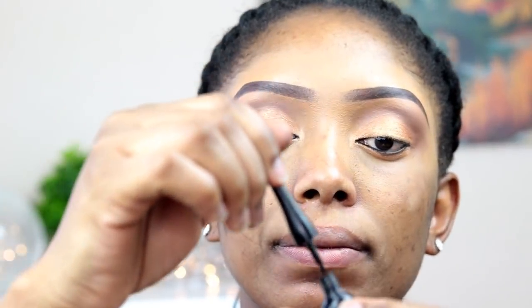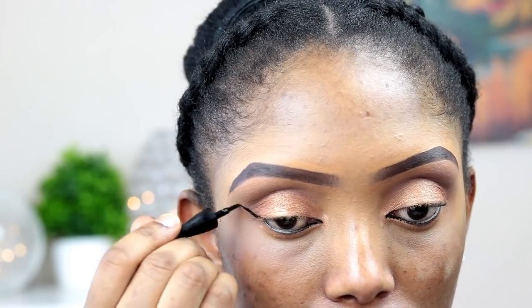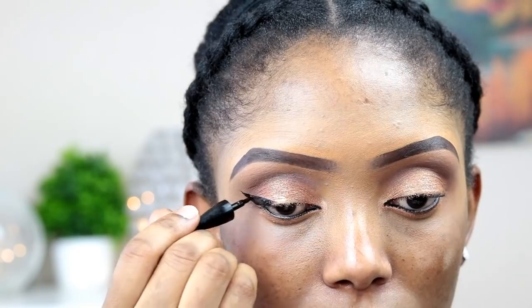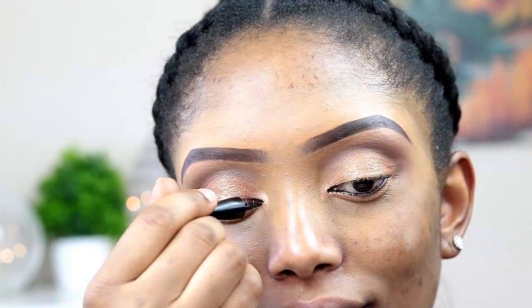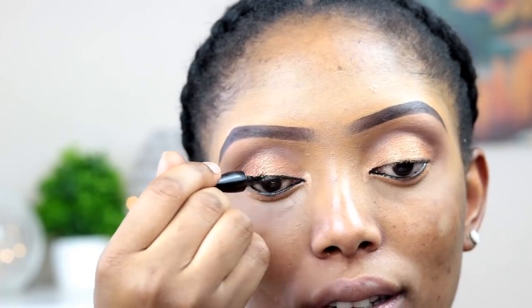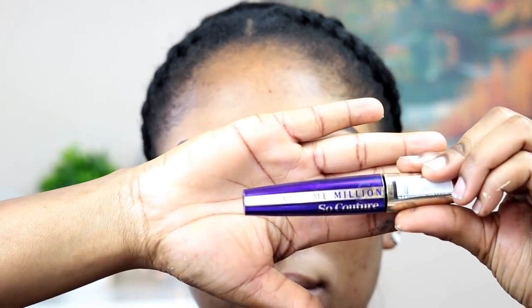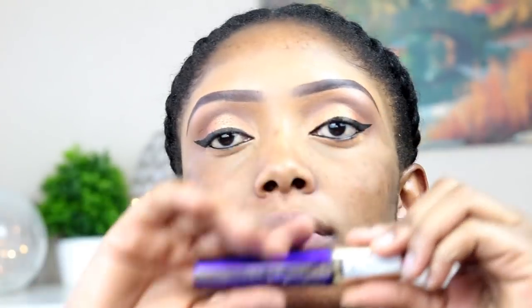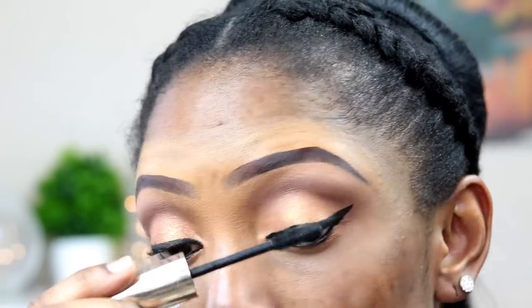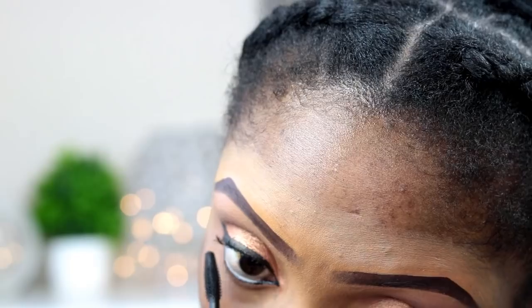Now I'm going to line my eyes — this makeup is a pretty simple, easy look to do. As you can see it's not too bright and not too colorful. Here I'm going to apply my liquid liner.